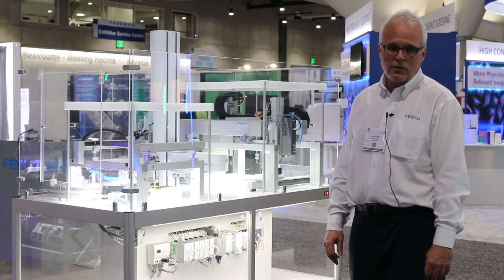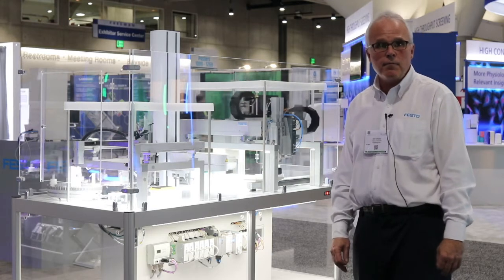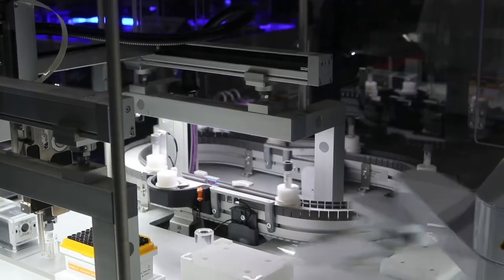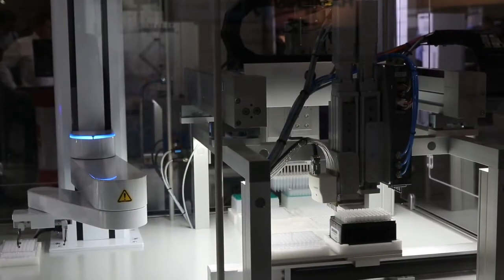In the beginning, we have the Festo system decapping the test tube using a Festo EXCM. Going from there, we're aspirating with a third party, a TECAN pipetter, and moving over to a conveyor belt, which is very common in a typical liquid handling system.